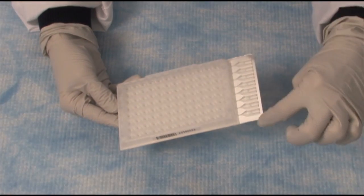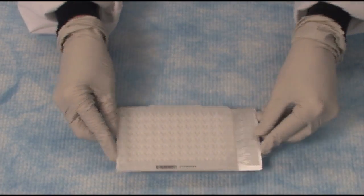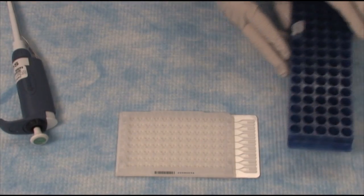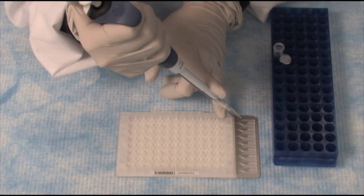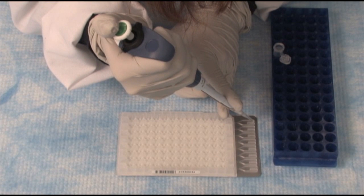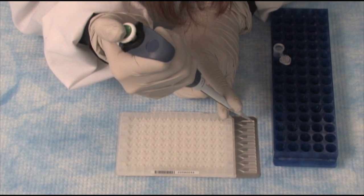Now we're ready to load the card, and it's really quite simple. Each of the different ports is labeled one through eight. The Pipetman is set to 100 microliters, because that's the amount I'm going to put into each of the ports. I'll bring in my sample, and now I'm ready to load the card. I'll go into the larger of the fill ports, add in the pipette tip, and pipette my sample.